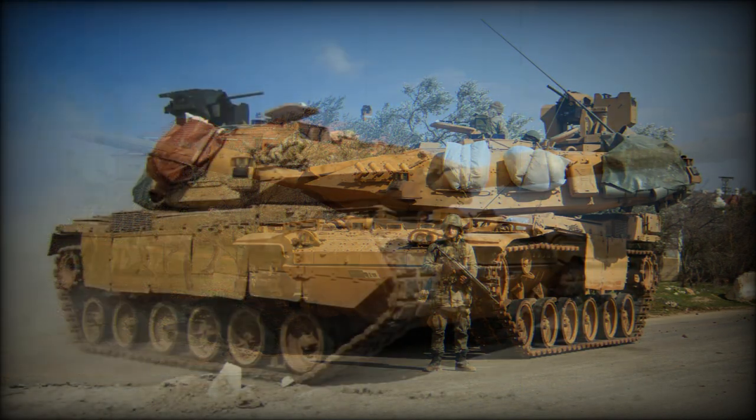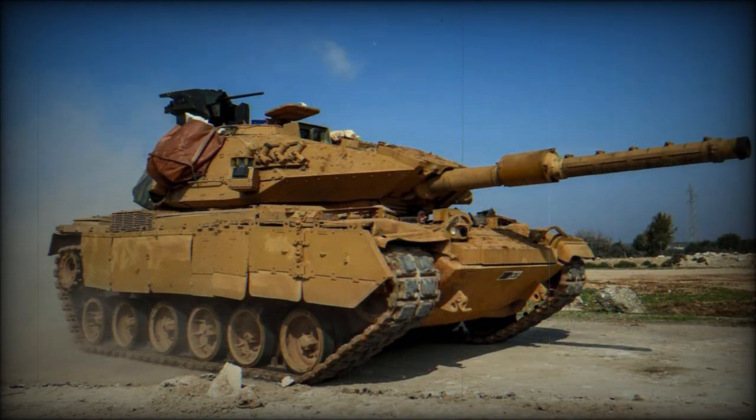The Sabra MK.1 is an upgraded version of the Magach 7C, fitted with a 120mm gun, improved add-on armor, and a new fire control system. Running gear was also upgraded.